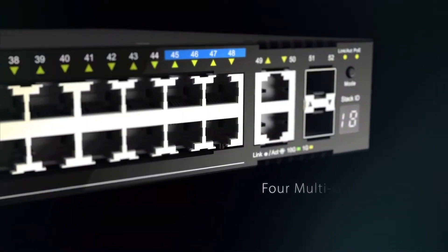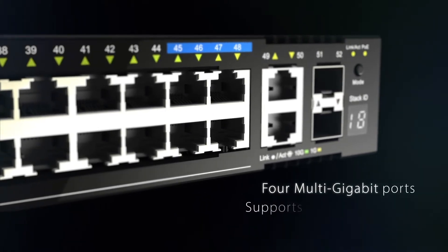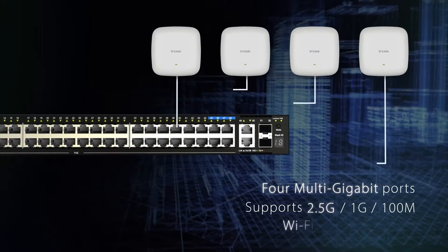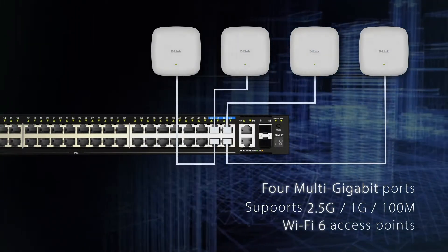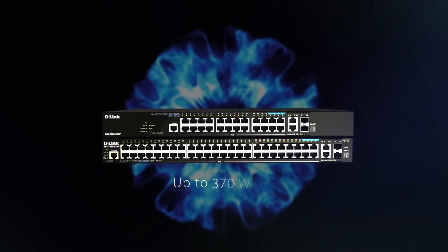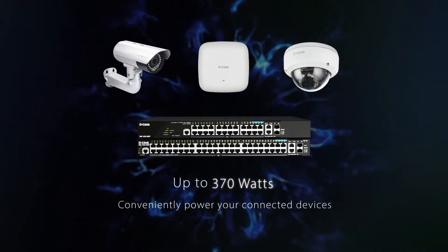Including 4 multi-gigabit ports to provide up to 2.5 gigabit speeds, allowing unrestricted connectivity for Wi-Fi 6 access points. A PoE budget of up to 370 watts to conveniently power your connected devices.